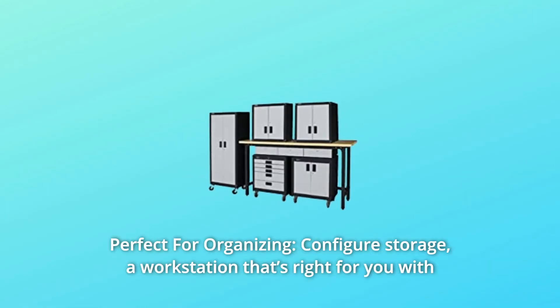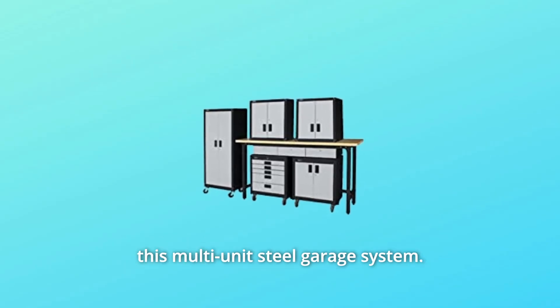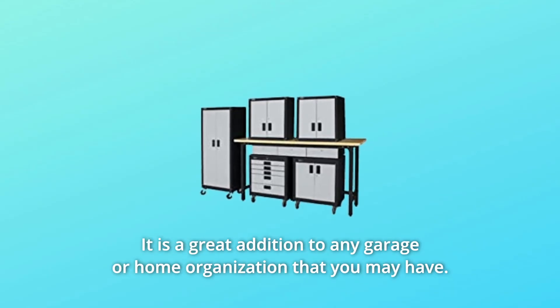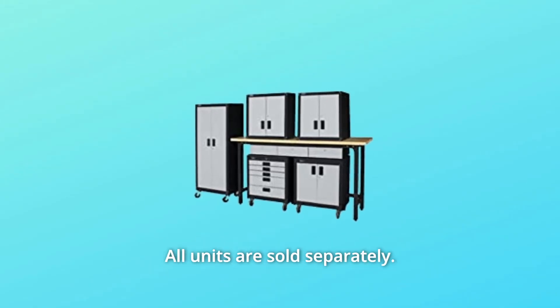Number 4: Perfect for Organizing. Configure a storage workstation that's right for you with this multi-unit steel garage system. It is a great addition to any garage or home organization setup. All units are sold separately.